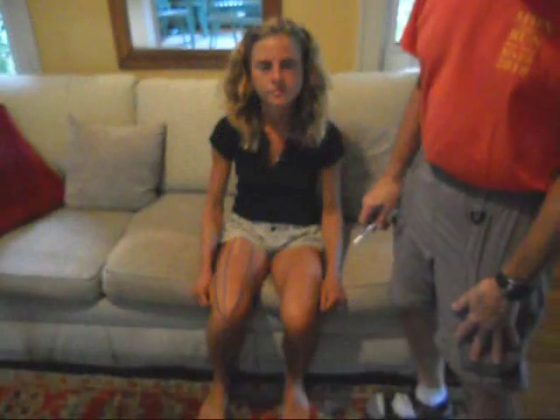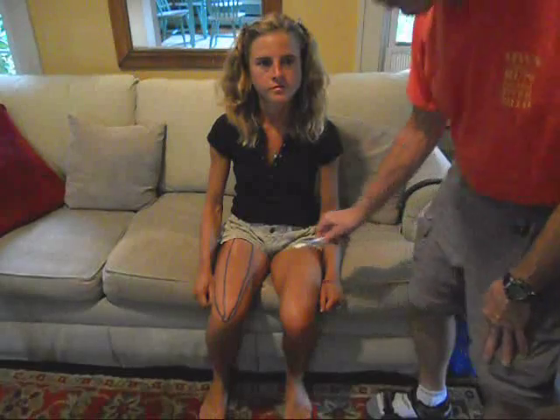In this video from Tony Tenspeed, we're going to demonstrate self-massage of the quads.